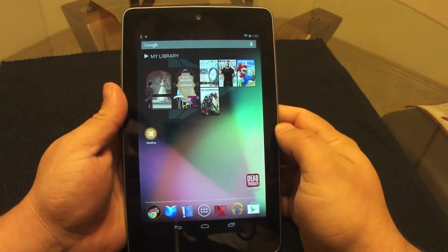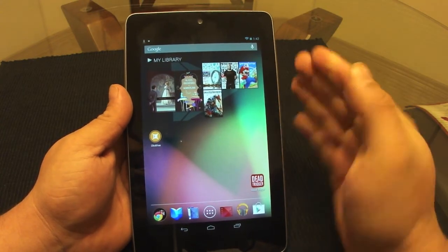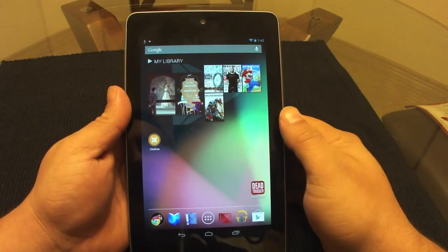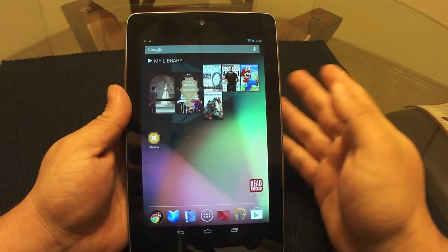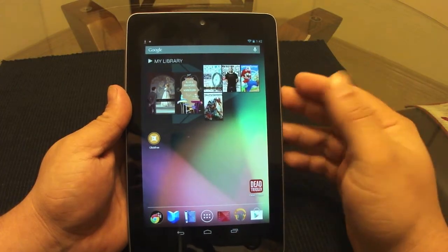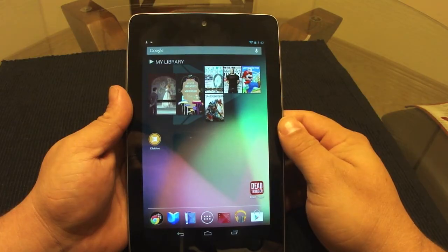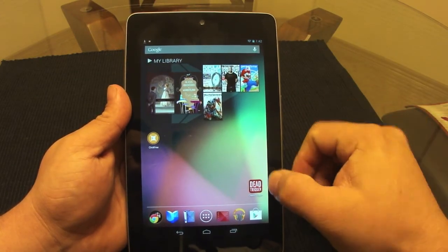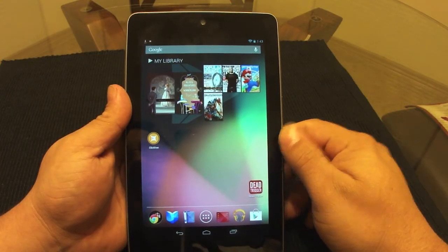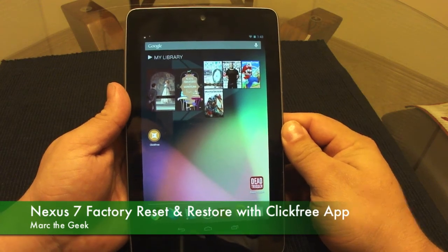This is all I wanted to show about Click Free Backup — and this is actually the first time I've used it. If you're planning to root your device, make sure you use Titanium Backup instead, which is awesome and will also back up all your save files from every game you own. Hope you guys liked the video — till next time!